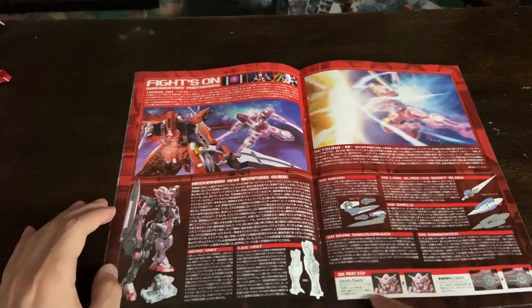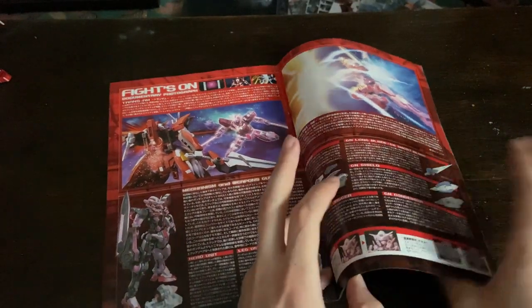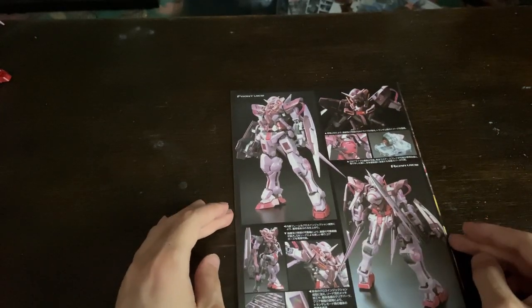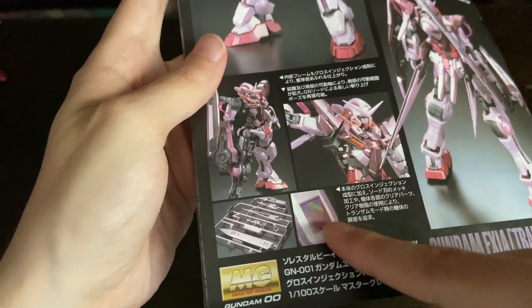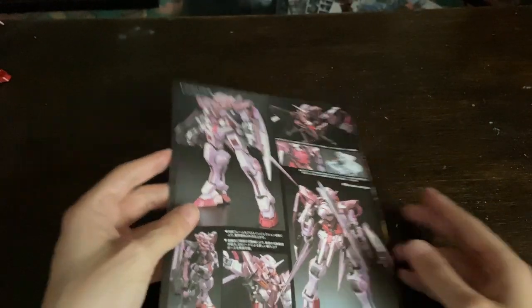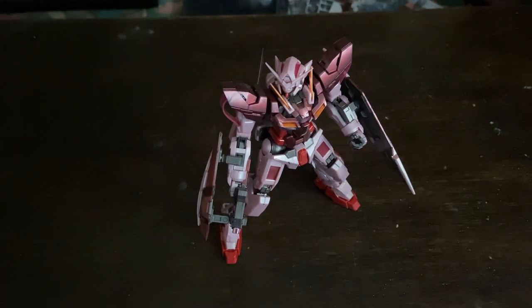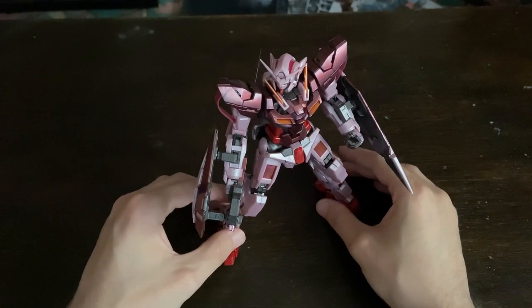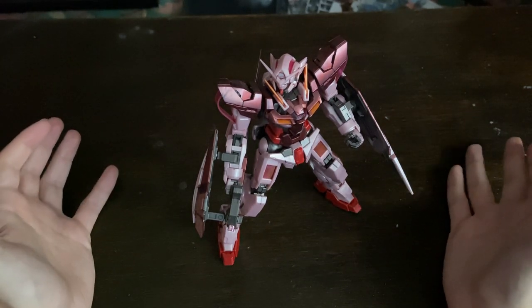Then as per usual in the center there's a bit more backstory, action poses, the before and after, and then obviously at the back it shows you everything you're going to have — a bit more detail. Those parts are not clear, but basically that's what it looks like at the back and obviously what you get and what you don't get. So on to the main Gundam — again this is going to be a very quick review because if you watched my Master Grade last week, you know pretty much everything about this Gundam. The only thing that's different is the colour.